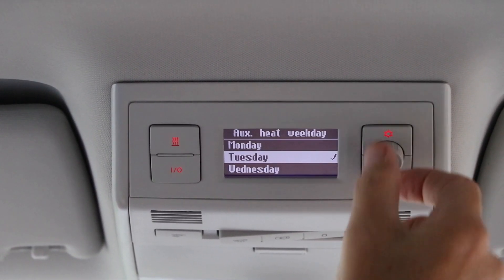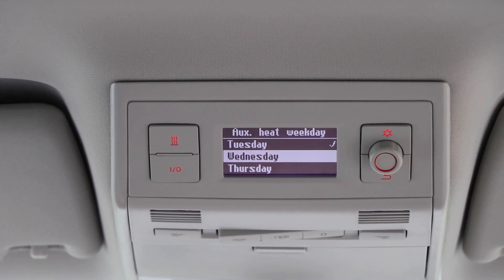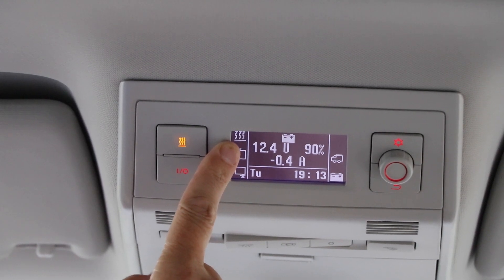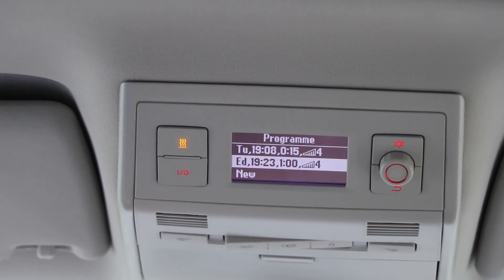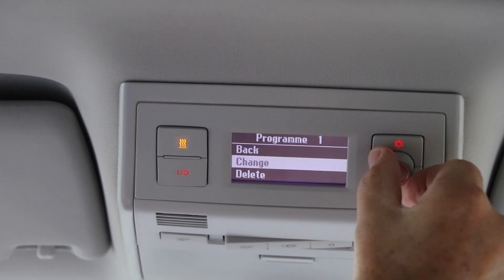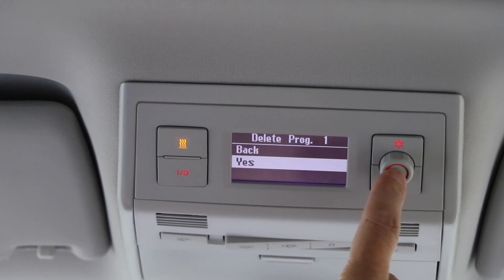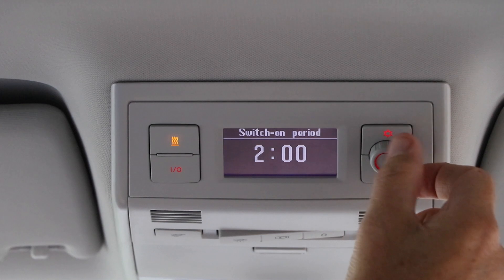You can do another program for another day — Wednesday, Monday, any day — with individual times and periods. If you select Wednesday, there you go, the heat has just come on. The light has just popped up in the top left-hand corner indicator, which tells you the heat is on, same as this light here. If you want to delete these events you've set up, just click on them, and you can change or delete the event — delete, yes. Click on that, delete, yes.